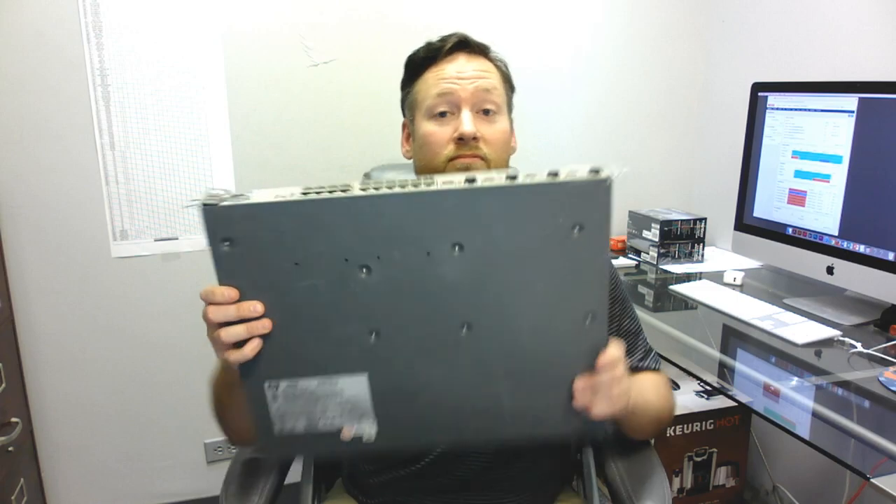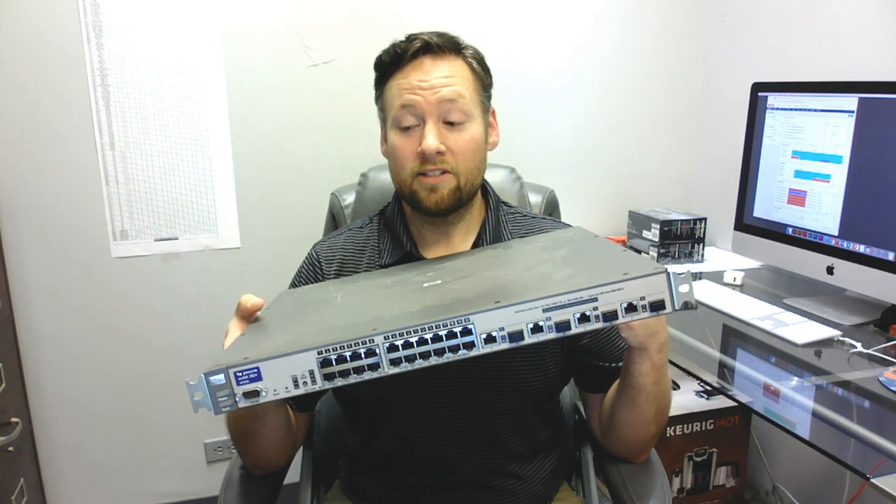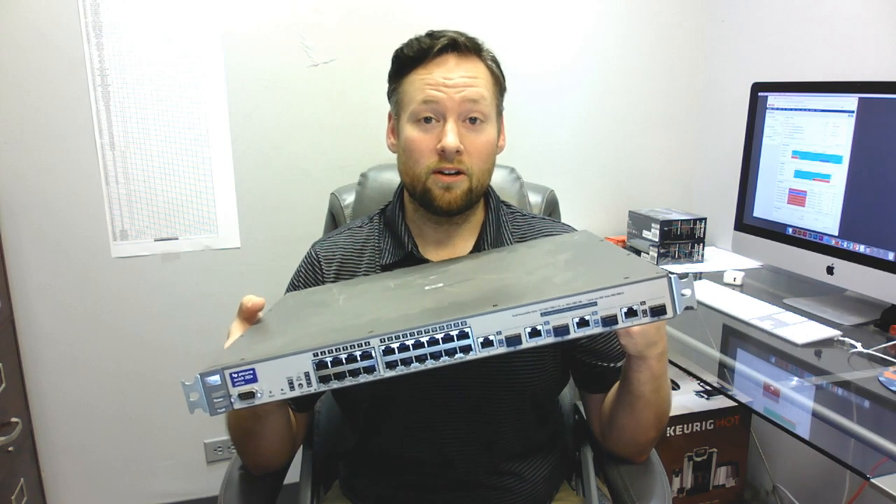So what's the difference between this switch that you can get for $25 on Amazon and this switch that's a little bit bigger and a little bit more expensive? I'll tell you the difference, and it's not just how many ports there are.